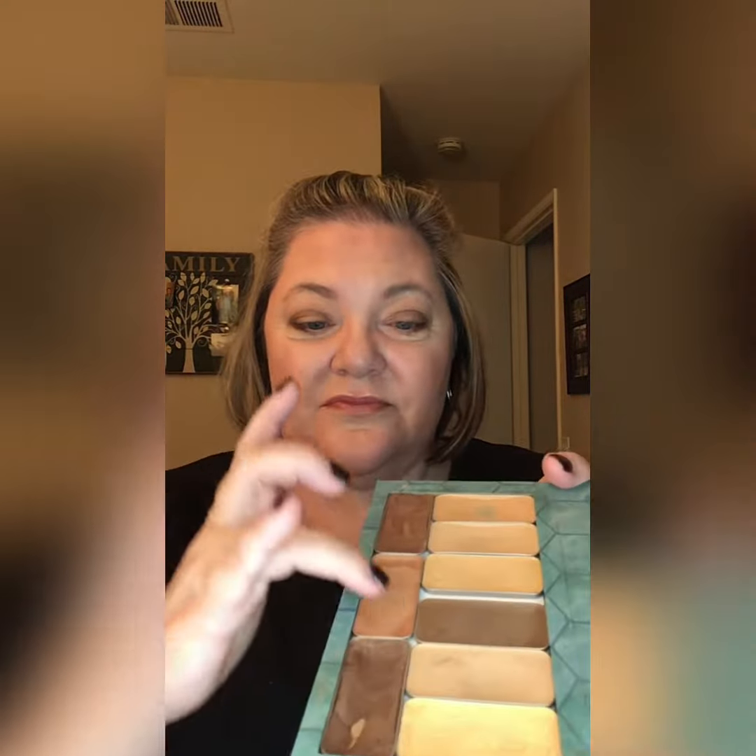And then I'm going to add just a little bit of Luminator, which I think is super fun to add to your lips. It just gives it a little bit of a luminizing shine. You can see how that Rose Gold just kind of changes a little bit. That's my lips — ready to go.